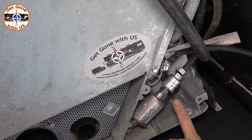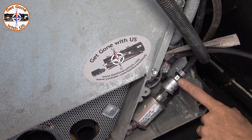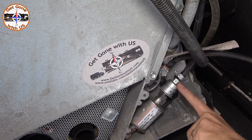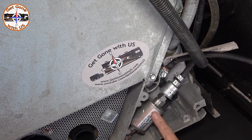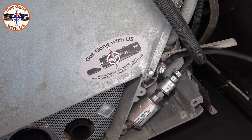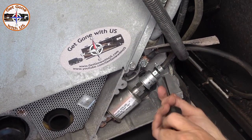It's easy to get to and easily accessible. I just need a Phillips head screwdriver to remove the clamp and take the fuel line off, and then a 9/16 wrench to turn it out from the fuel pump itself. You do want to have something to catch any fuel that may come out once it's disconnected.